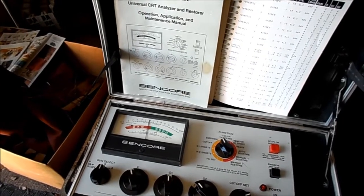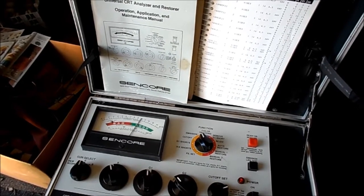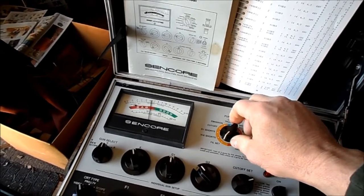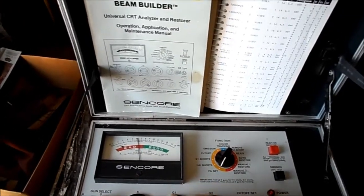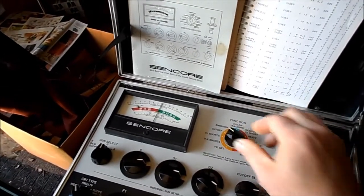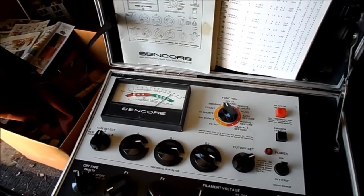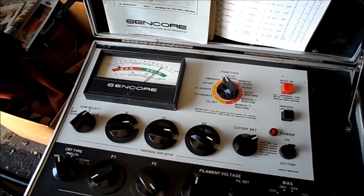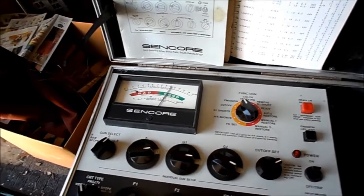We'll finish up with the blue gun. It comes right back up into the good range. We'll set cutoff on the blue gun as well. So this tube is good — it tests fine on all three guns. This tube tests fine. Thank you.